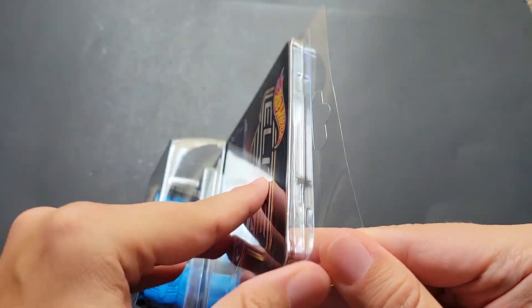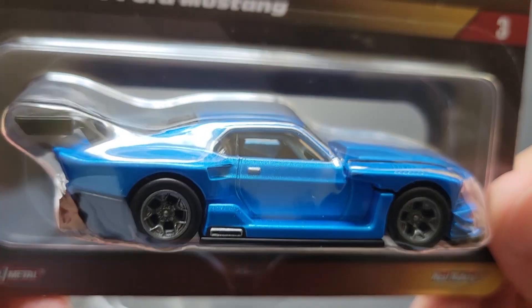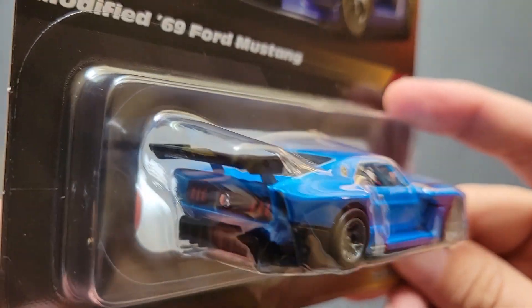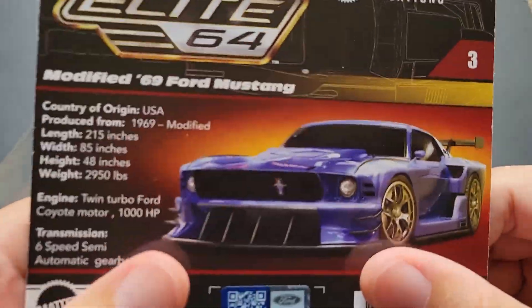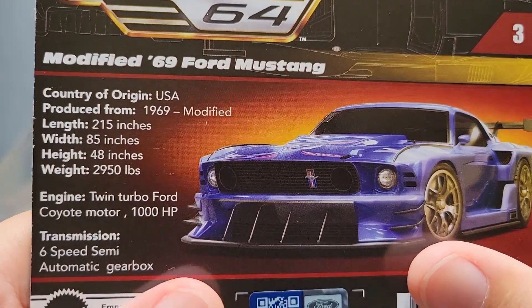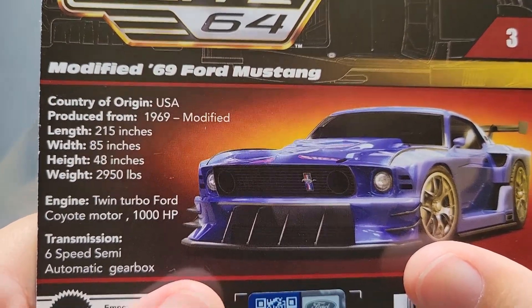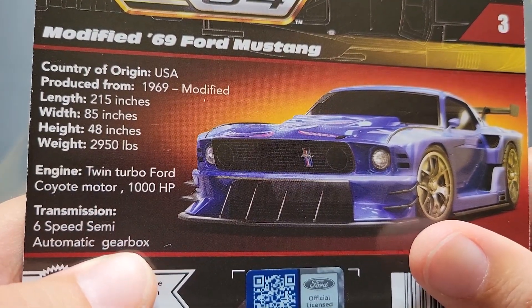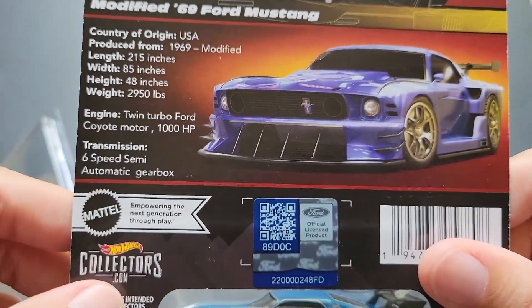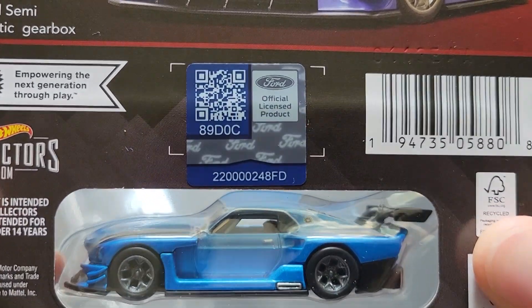Let's take it out of the clamshell. Check this out — this thing is solid, it is heavy. It looks amazing. On the back we've got some stats: US 1969 modified, 215 inches, 85 inches, 48 inches. It's a twin turbo Ford Coyote motor with 1,000 horsepower. That's some solid horsepower right there.